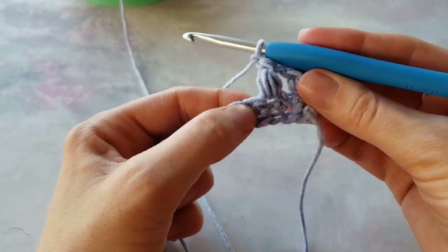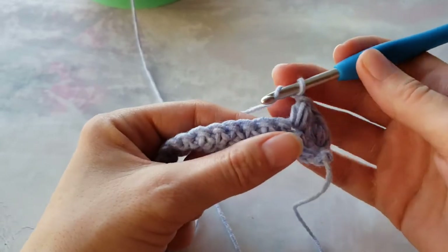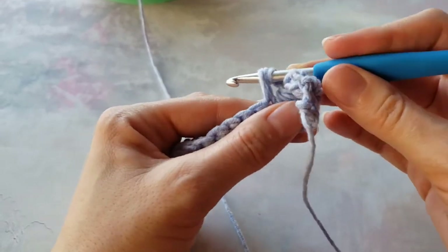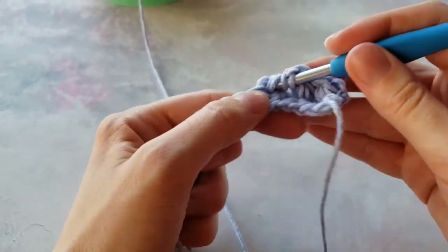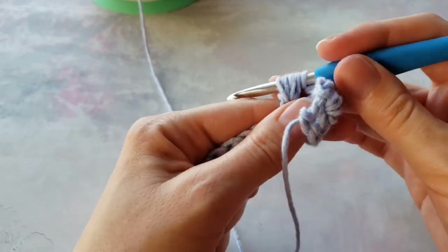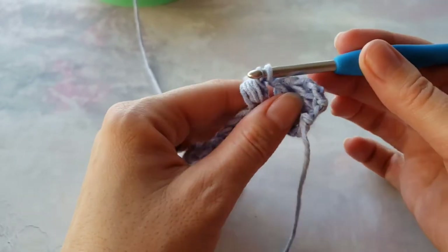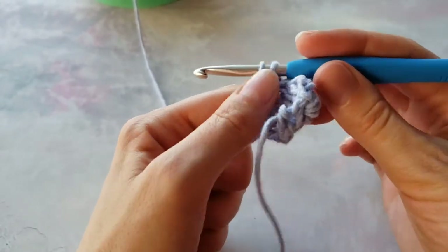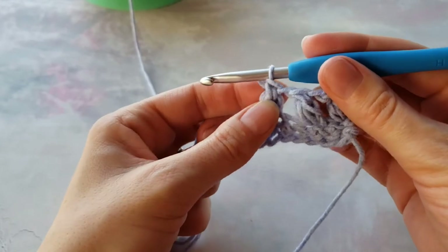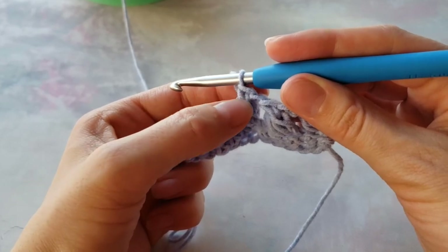Now chain one and skip this stitch. Yarn over and insert your hook in next. Yarn over, pull up a loop a few more times. Yarn over, pull yarn through six stitches — or the amount you have — all but one last. Now you have two loops on hook, yarn over, and pull through those two. You're basically creating a single crochet on top of it. There are two strands like a V.